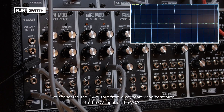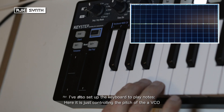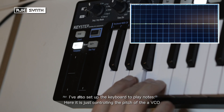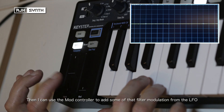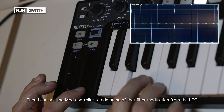I've connected the CV output for the mod controller straight to the CV input of the VCA on the LFO, and I've also set up the keyboard to play notes controlling the pitch. Then I can add, using the mod controller, some of that filter modulation from the LFO.